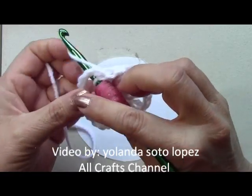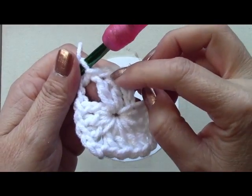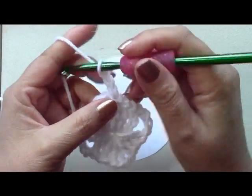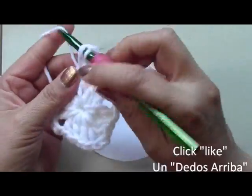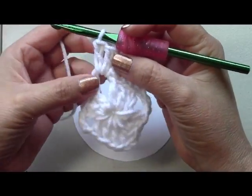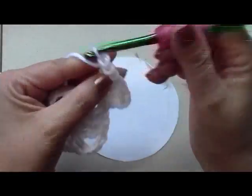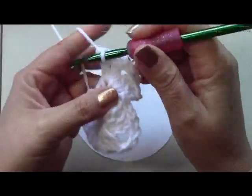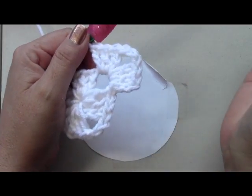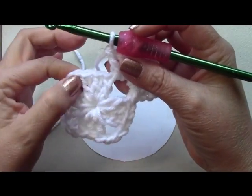I'm going to do two rows of each color and then change after that. Once I slip stitch the three stitches into the corner space, I'm inside the right space and can do my three chains — which count as my first double crochet. Now I do two more double crochets in the corner. To make the corner, chain three and go back into the same corner and do three more double crochets there. Continue working rounds on your granny square until it measures approximately 10 inches. You can make it bigger if you want.